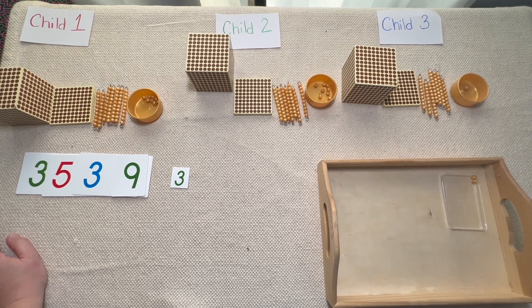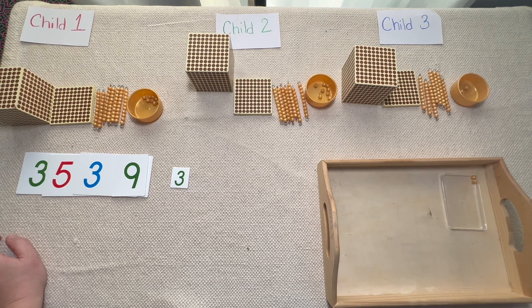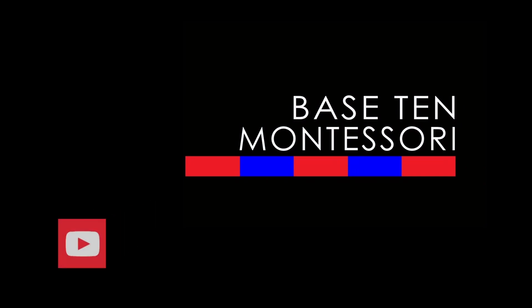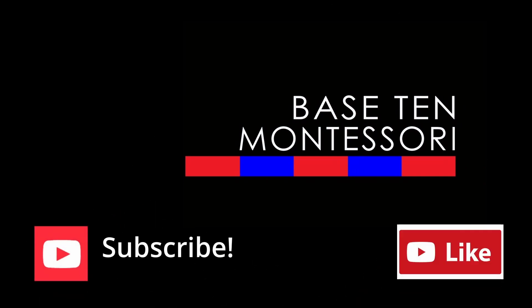That's all there is to division with the golden beads. I know we still have to go through division with bows, so I'll be working on that for my next video. For right now, keep practicing the division with the golden beads I showed you today — have fun with it, the students really enjoy it. Give this a try. If you enjoyed this presentation, give me a thumbs up, like, share, comment, and subscribe to the channel, and I will see you in the next video.